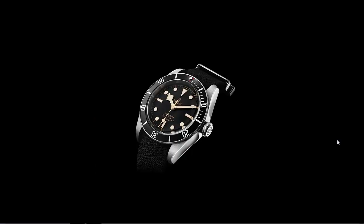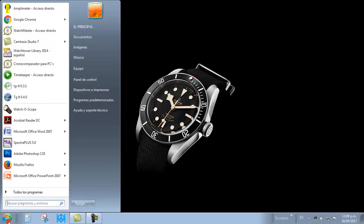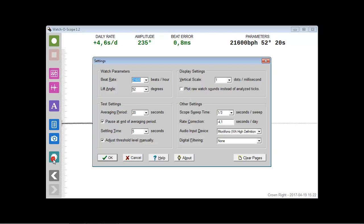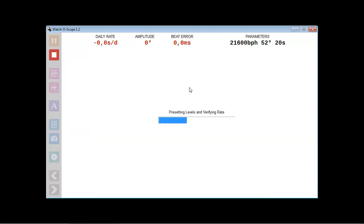First, the watchoscope configuration. On opening we set the program for the type of movement that we're going to submit to the analysis: the train beat number, the lift angle, and other values to display on the screen. Set the execution time at each position — generally the longer it is, the better the result. In my case I prefer the manual configuration of the noise thresholds in the waveform.